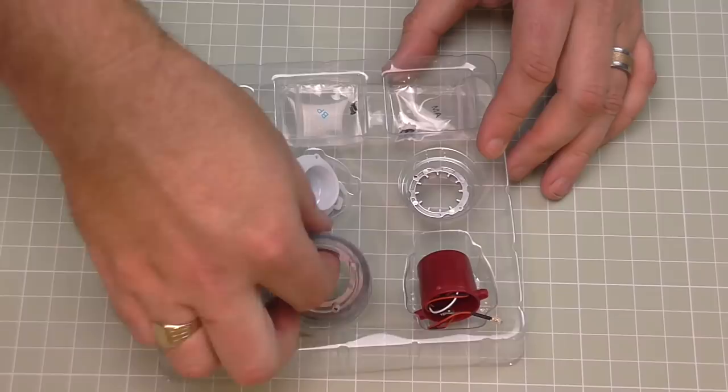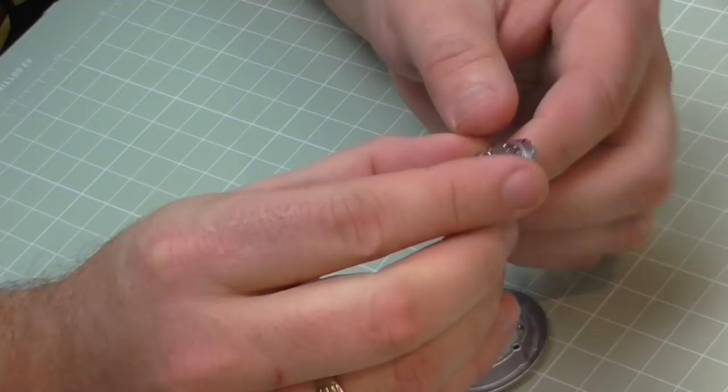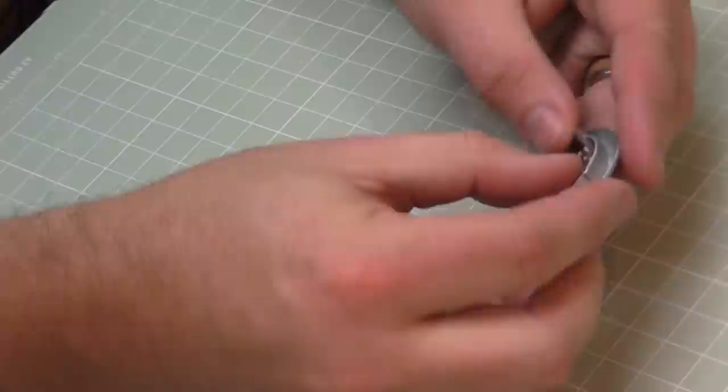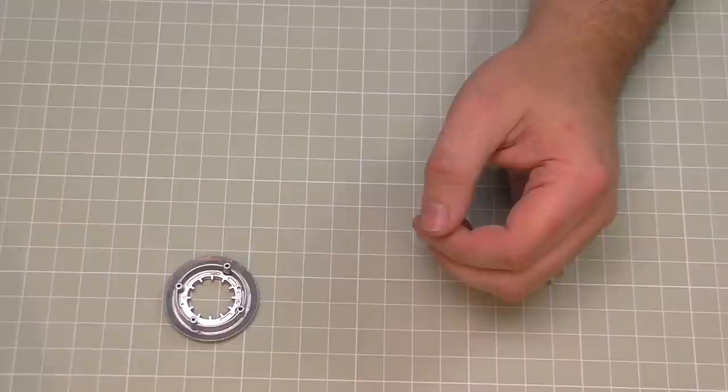The first thing we're going to do is show you everything we've got in the box. The first things we need are this section here - this is metal, as you can see - and we also need this section that's going to go inside it, which is plastic. We've got two holes either side of this here; they're just going to go into the two pegs just down there. Put these in - see what way round it goes - it goes face down this way round, and then push them on those pegs so it should look just like that.